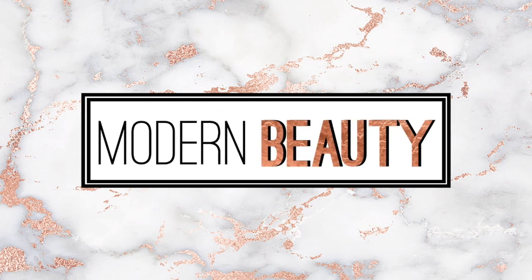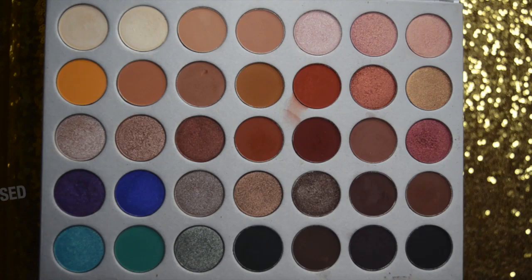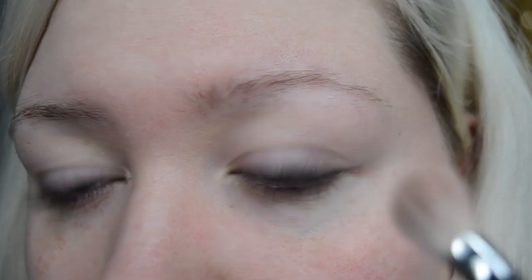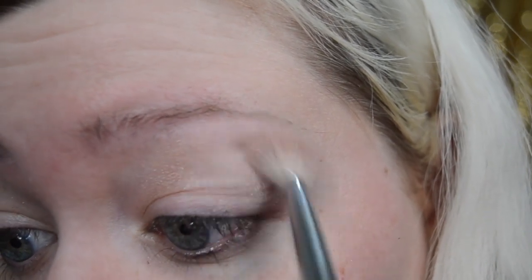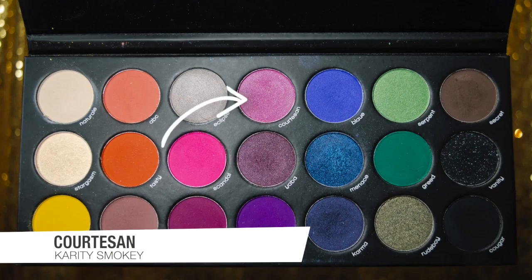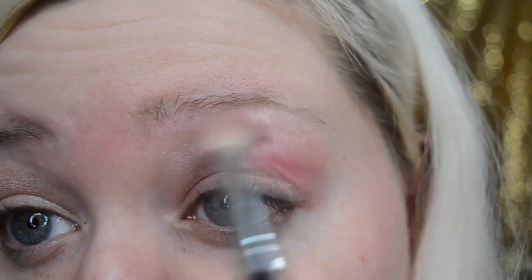I'm going to take a blending brush — this is the Morphe M433 — and grab the color Obsessed from the Jaclyn Hill palette, placing it all in my crease and all the way up to my brow bone. This will serve as a base and a highlight. Using the same blending brush, I'm grabbing the color Courtesan from the Charity Smoky palette and placing that in my crease right on top of Obsessed, without taking it all the way up to the brow bone so you can still see the highlight.